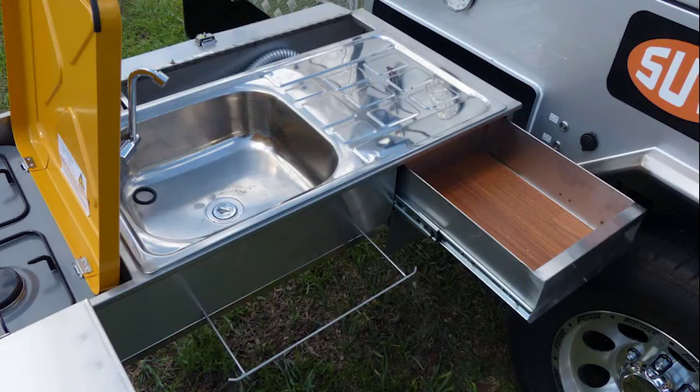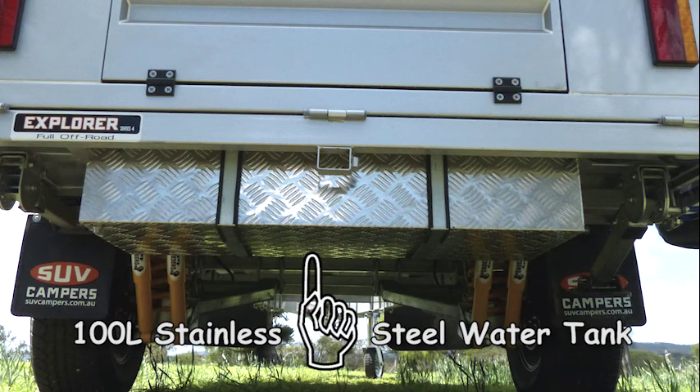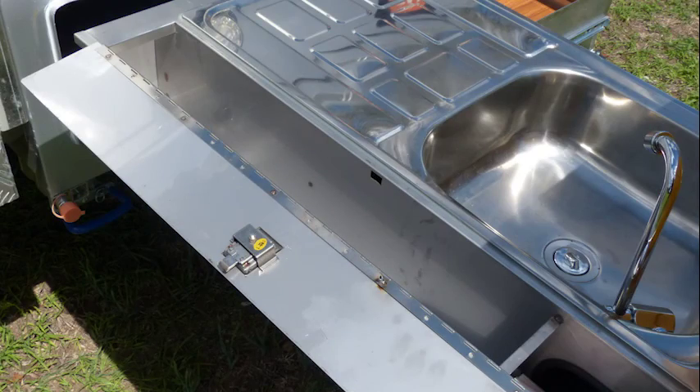The kitchen area is in the main annex. Water to the sink is supplied by a pressure pump connected to a stainless steel water tank that can hold approximately 100 litres. There is even a cutlery drawer, pull-out tea towel rack and extra storage for cooking utensils.